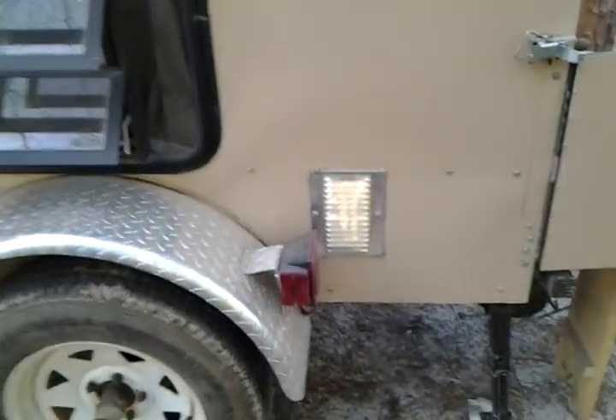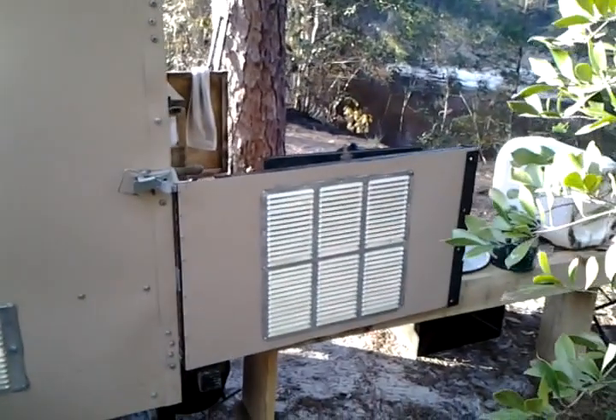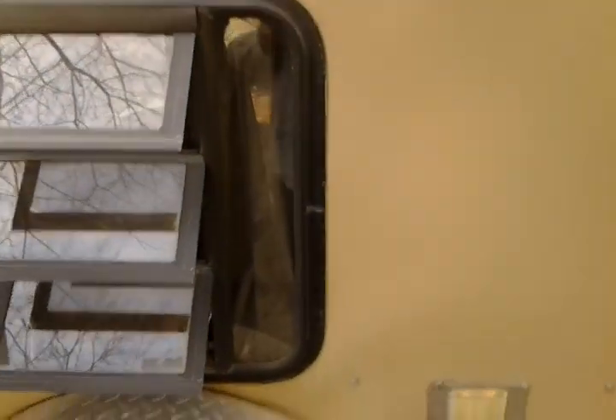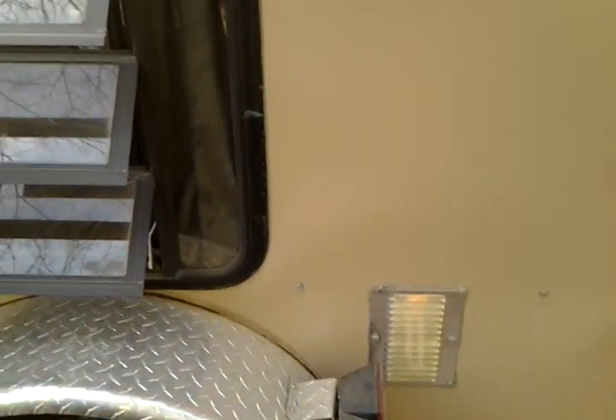Added a vent here for my AC — if you watch my videos, I installed a 5000 BTU AC unit. I've got it out now because it's wintertime, cold, expecting some 30s tonight so I don't need AC. I only use it about two or three times a year, so I take it in and out — it's easy to do and no problems at all. I got a little cover that I put over the hole, so it works out good.